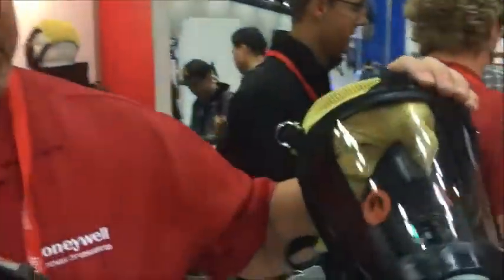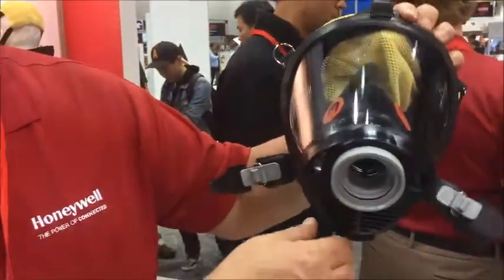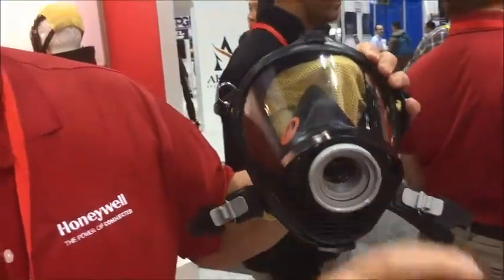The mask is our standard 2020 mask, carried over from our Survive Air. One of the key features is that with our mask, the exhalation comes out the bottom of the mask, not through the second stage regulator.